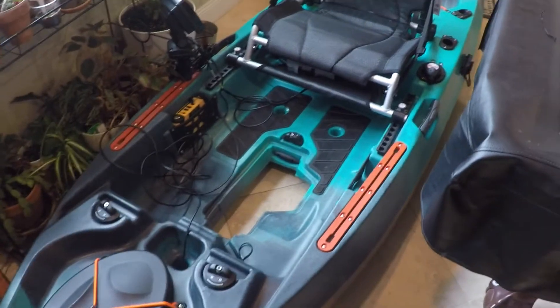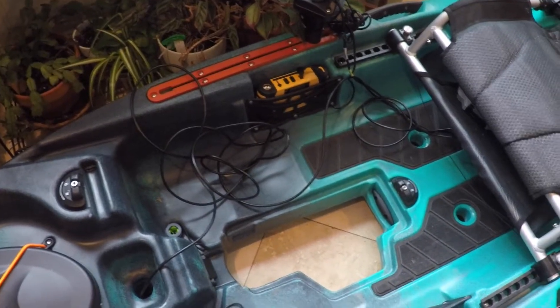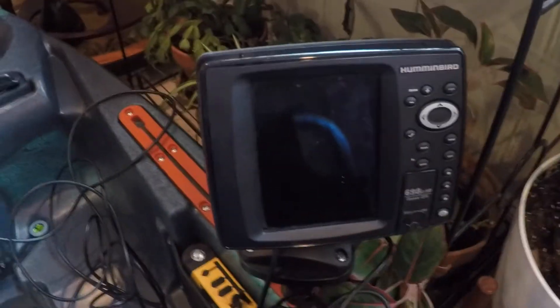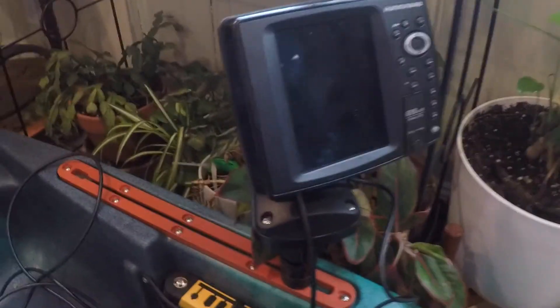This is an Old Town Sportsman PDL and the goal is to clear up this huge disaster of wires. I had this fish finder lying around, so I had it on this Scotty mount. This is what I had on a boat I had a while back. This is actually for the transducer mount — it's the Scotty mount for a transducer, and you can also mount your fish finder on top, which fits in the track.